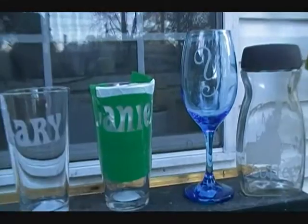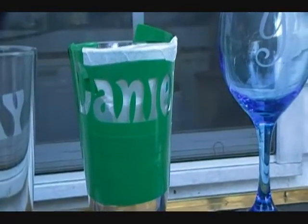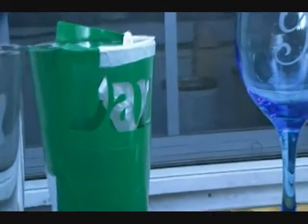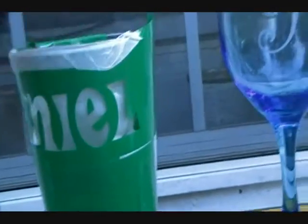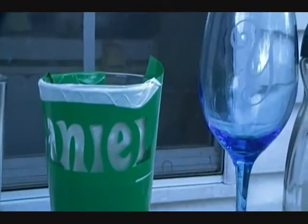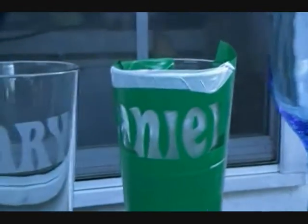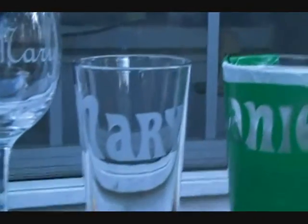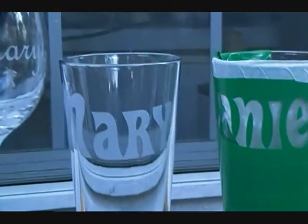What I do, because I do vinyl lettering and t-shirts and all that kind of stuff, I have the machine to where I can do my vinyl lettering. Therefore, I can make my own stencils, and basically I just mask it off with my stencil, then go in the sandblaster and sandblast it, and that's what we end up with.